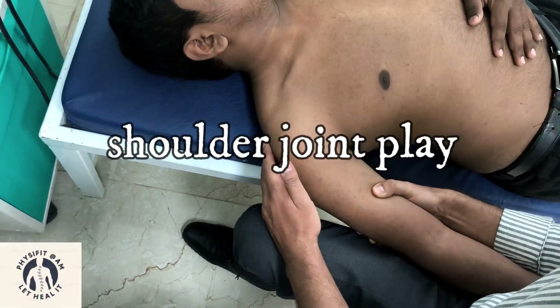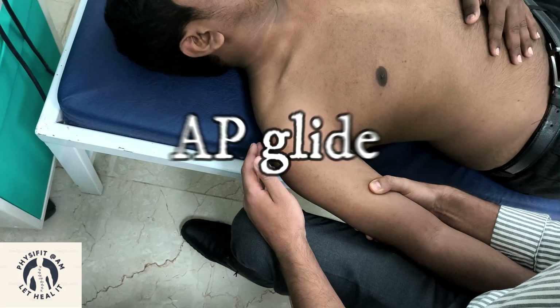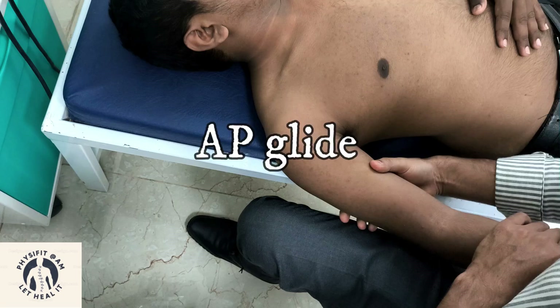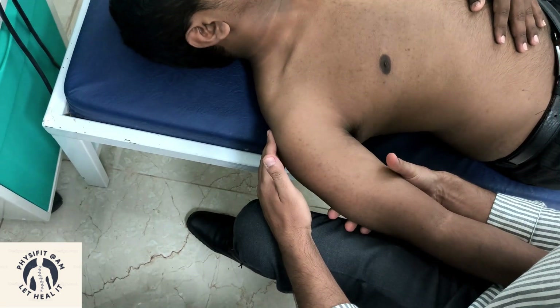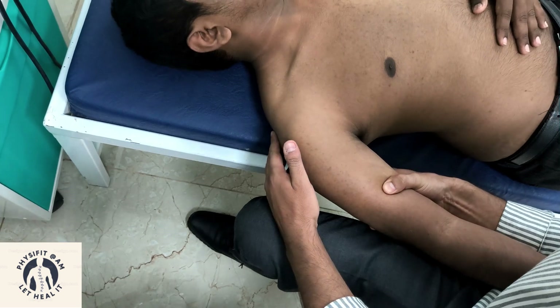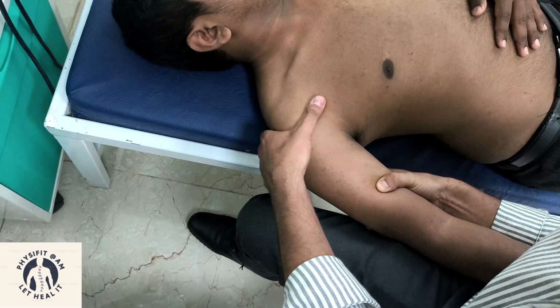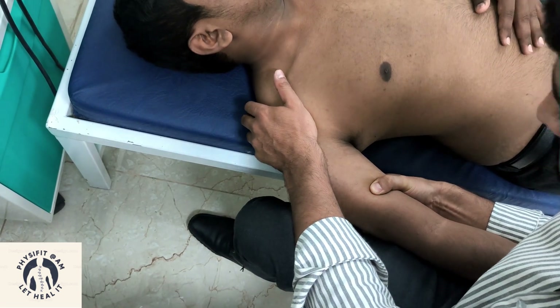Joint play movement for the shoulder joint — first, the AP glide, which is an anterior-posterior glide. To perform this, support the arm in position, then palpate the joint line and give the glide in the anterior-posterior direction.